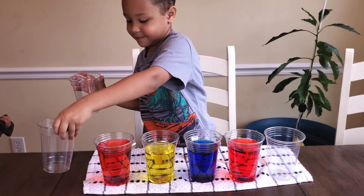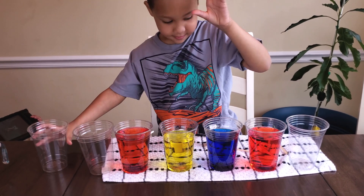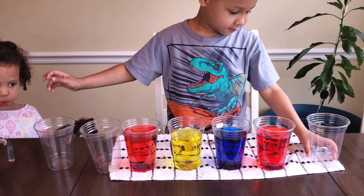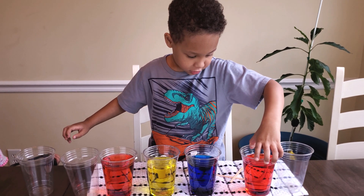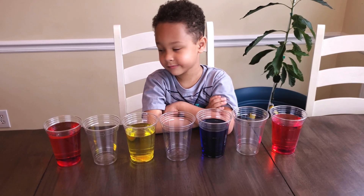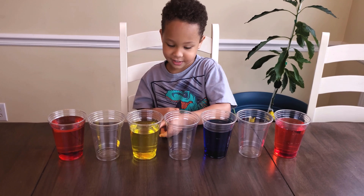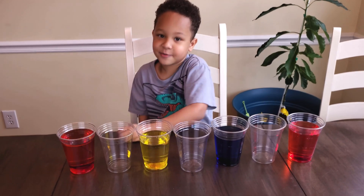We have four cups with water, and I think we should put the empty cups in between the cups with water. What do you think? So now we have: water, empty cup, cup of water, empty cup, cup of water, empty cup, cup of water. Awesome.